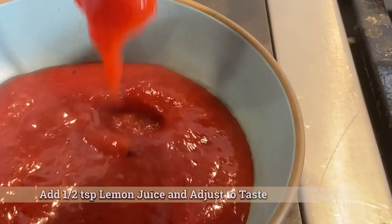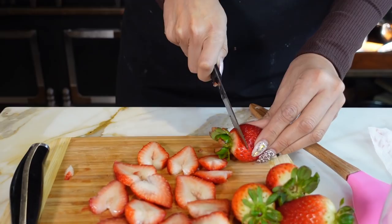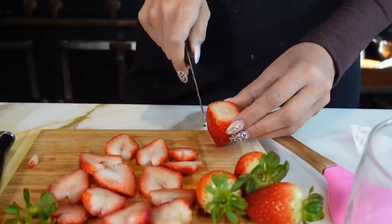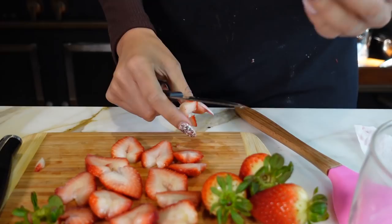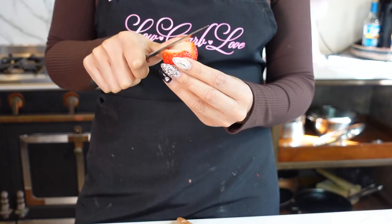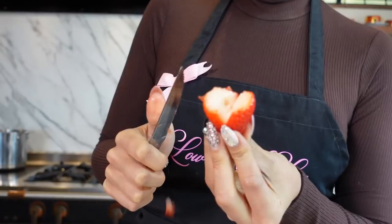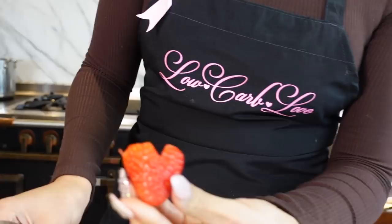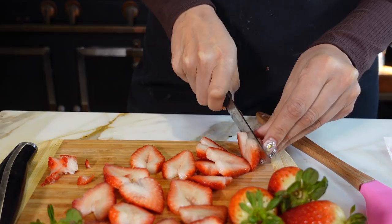Let's go ahead and get started with our heart-shaped strawberries. Of course they don't have to be heart-shaped, but doesn't that look so much cuter? So we cut off the little tail — whatever you want to call it — and now we're going to do a little V. So it's going to look something like that, and then you just kind of round off the little tips to make the edges look more like a heart. Then you just slice it and you'll see how all of a sudden you have hearts.